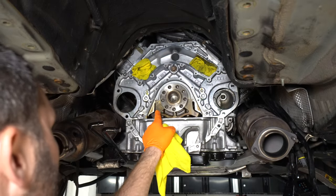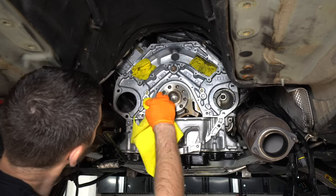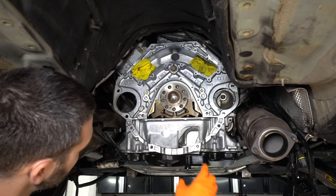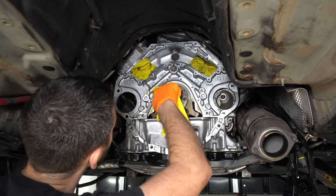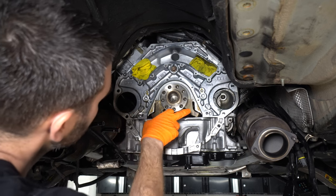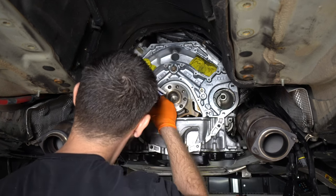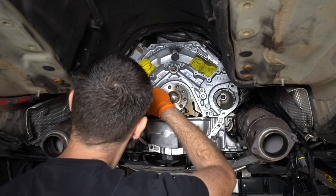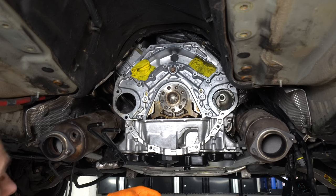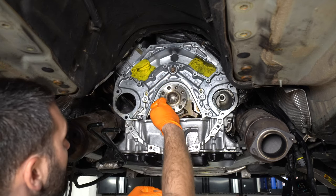I'm just going to clean up all the mating surfaces with parts cleaner. I'll also clean off the back of the crankshaft and then put oil back on it. I'm going to use a little bit of RTV right here and right there — then apply a little bit of oil to the seal lip without getting any onto the gasket.